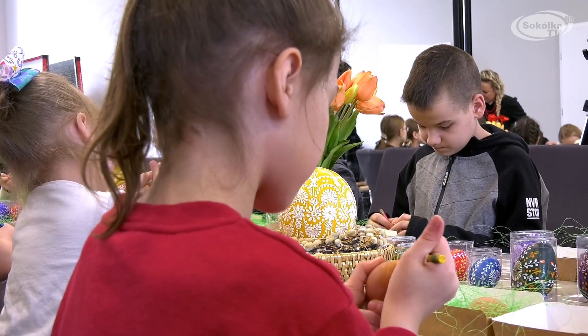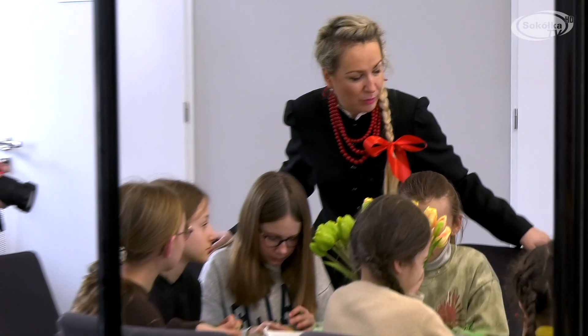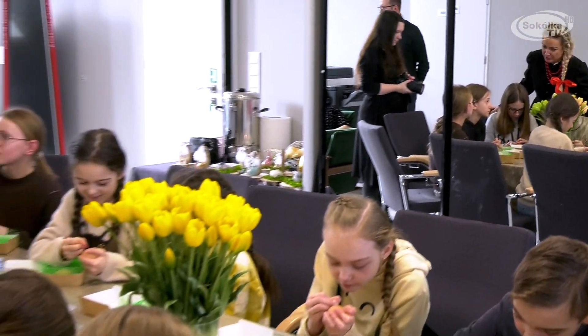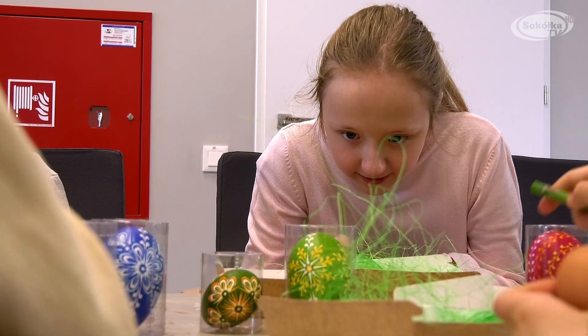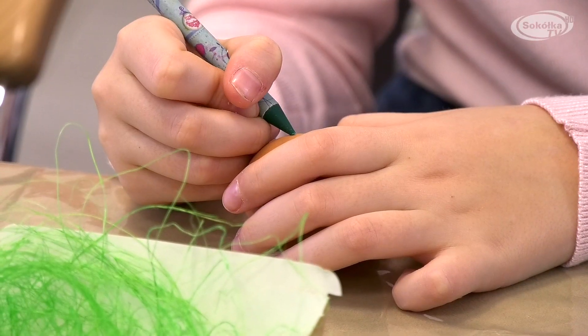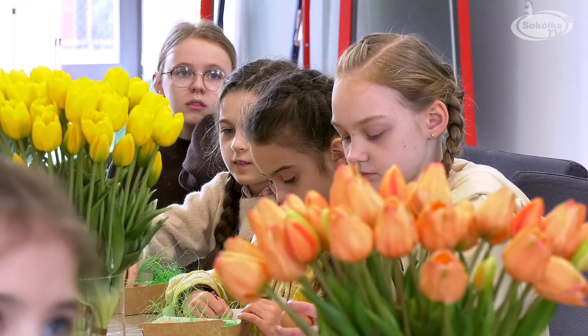Dlaczego tak ważne jest kultywowanie tej tradycji? Jest to nasza tradycja rodzima. Tradycja wykonywania pisanki techniką batikową właśnie na Podlasiu była kultywowana od wielu, wielu lat. Ważne jest to, aby ocalić tą tradycję od zapomnienia i przekazać ją kolejnym pokoleniom.